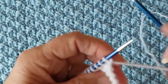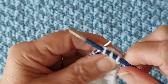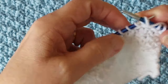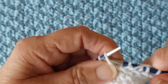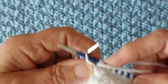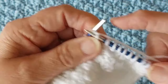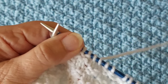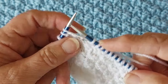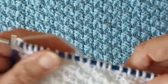The next row is exactly the same. Start with one, two, three knit, then follow the pattern you've already got — where it's purl, do purl; where it's knit, do knit. So it's two purl, two knit, continuing until you get to the last three stitches. Knit those last three stitches. That's two rows done.